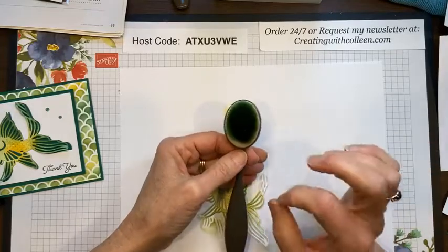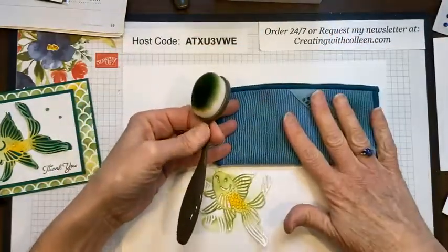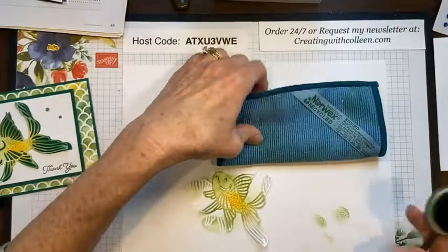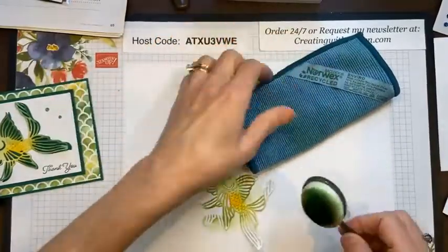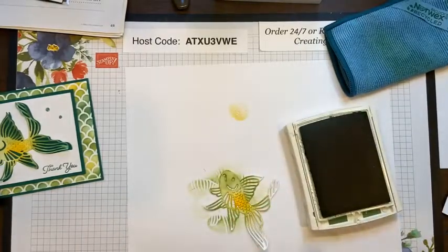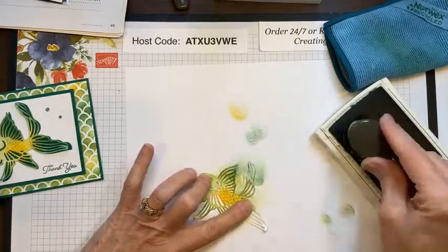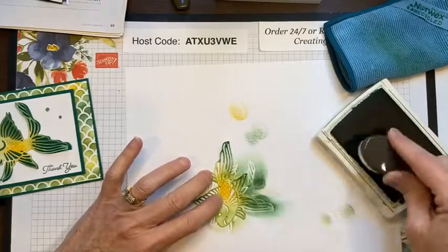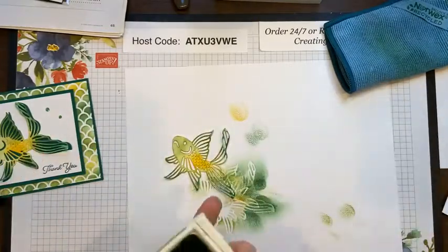With the blending brushes, I have one for each color group — greens, blues, reds. You just need a microfiber cloth to clean them off. Now I'm coming in with a little bit of Garden Green for a darker accent. Hey Colleen from Texas and Lori from Hampton — I love how you can join in from different cities and states! I now have the fish the way I want it with just a little bit of darker green around the edges.